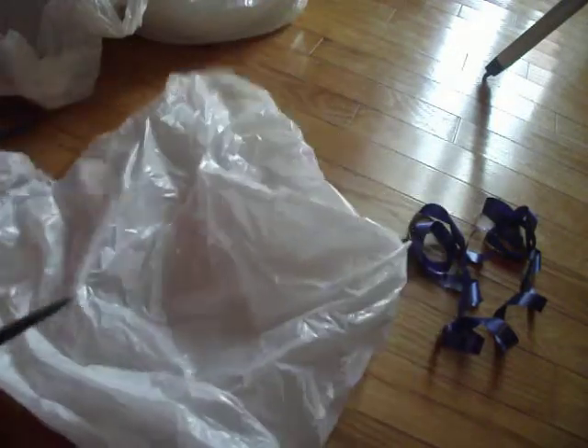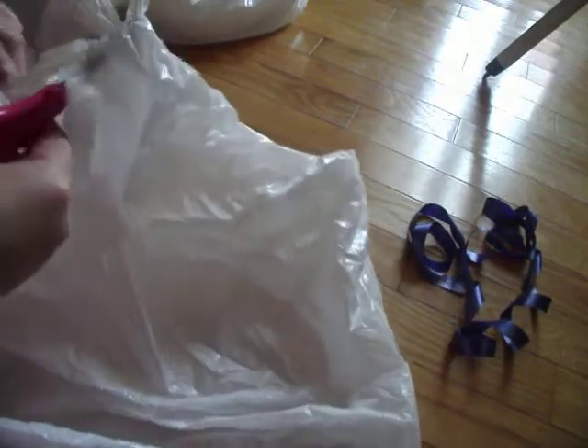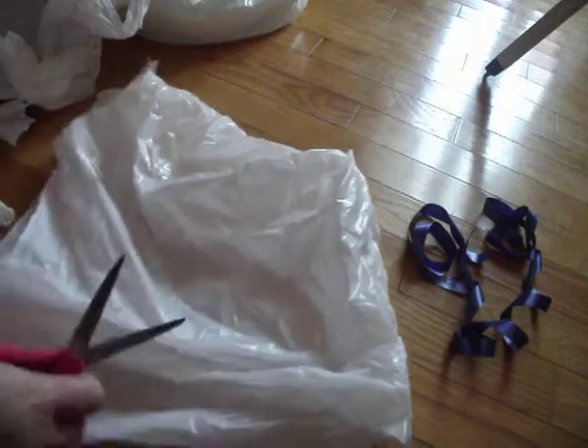All you need is a white shopping bag — you can get one at any store. You chop the handles off, then you cut along the seam.